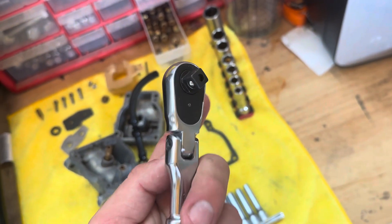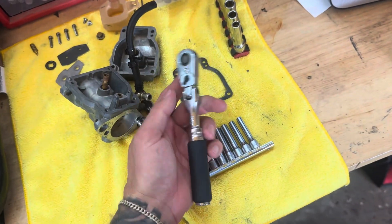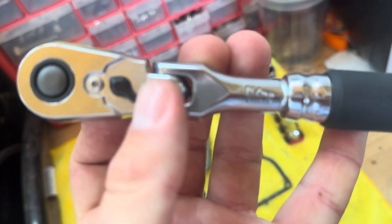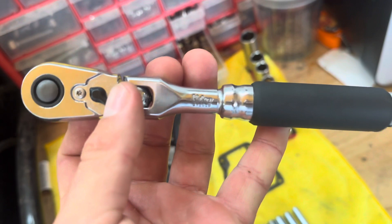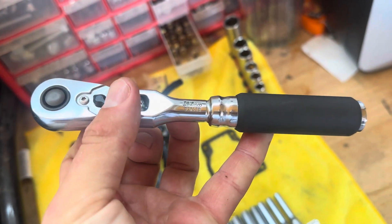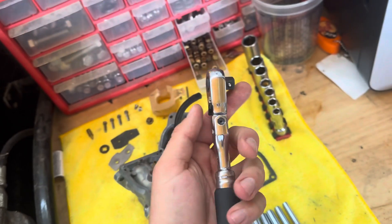The part number is 3726Z — Z as in Zebra, B as in Boy. So yeah, so far so good.